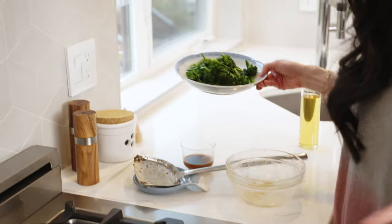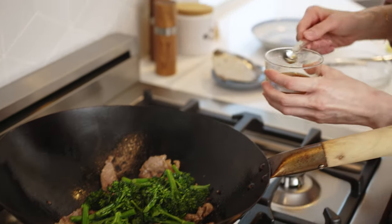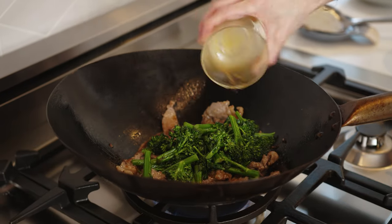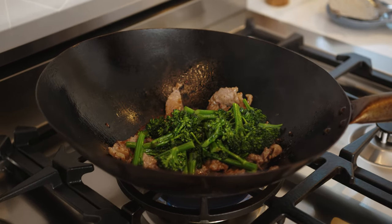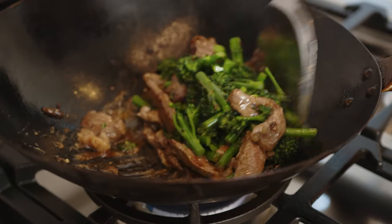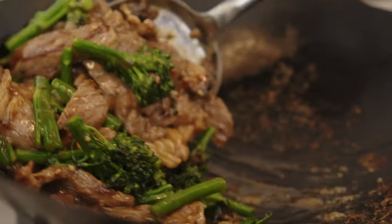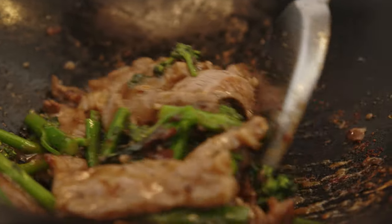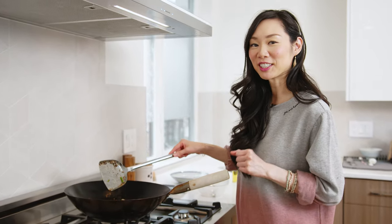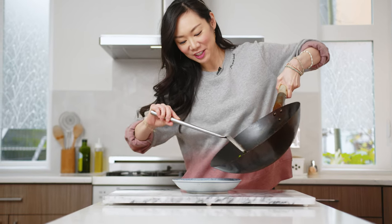Now we can go ahead and add our broccolini and then our sauce. Now I'm going to give that a stir and mix it in. As you can see, the cornstarch has already started to thicken. Once the sauce is thickened, go ahead and turn off the heat and transfer to a serving dish. Now I'm just going to transfer this beef and broccoli to a serving dish.